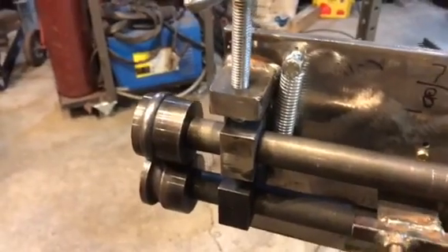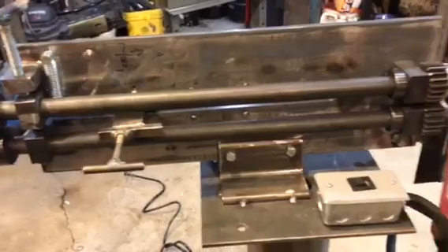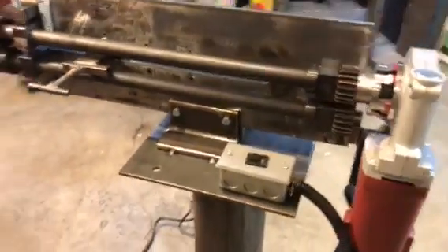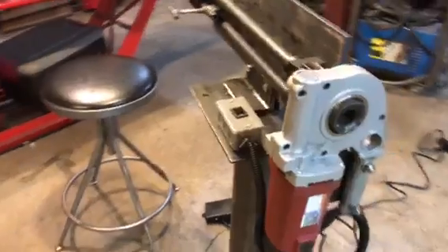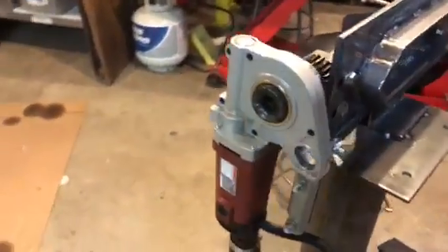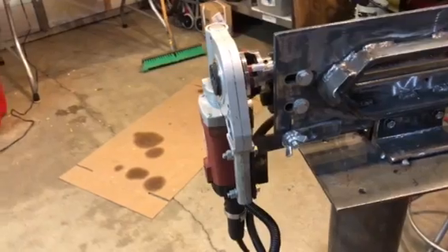A lot of the modifications that I did were based on the one that Jare Kirkpatrick did for Gene Winfield. I did a little different thing with the motor — he used a drill motor, but the Harbor Freight pipe threader is doing a great job.